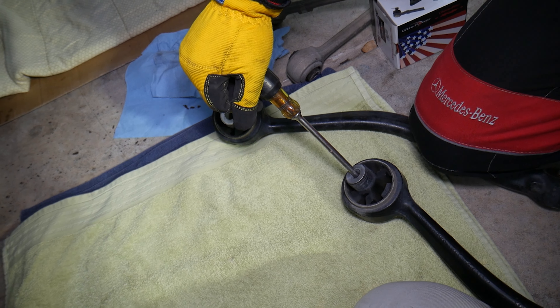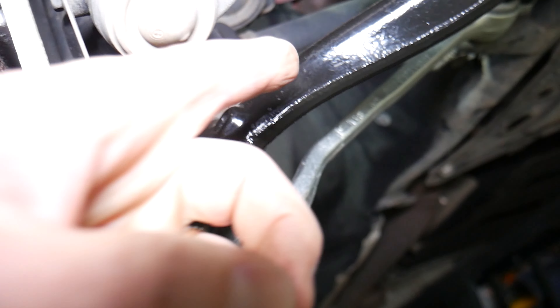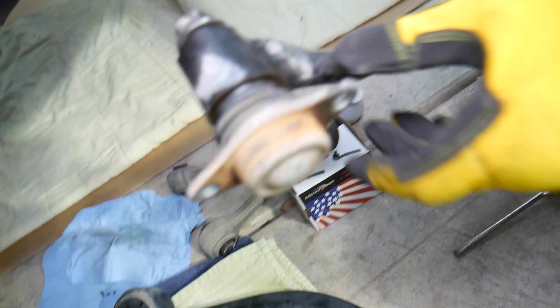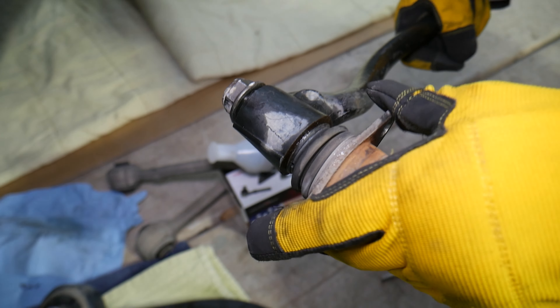Eventually that bushing can break and that will allow a lot of wheel movement, an unstable vehicle, and clunking as well. Number three: ball joints. The lower ball joint right here can cause that as well. We also have the ball joint on the lower control arm — one of them removed right here. If that ball joint goes out it can develop clunking as well.